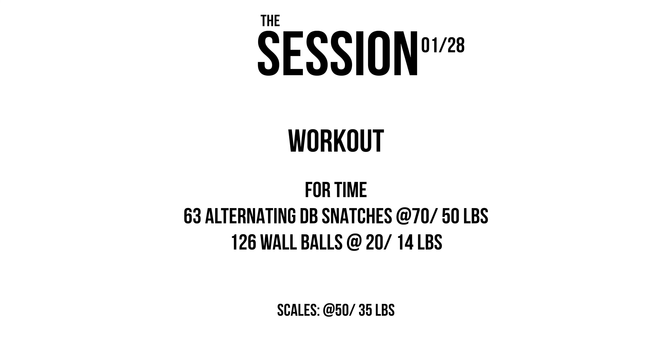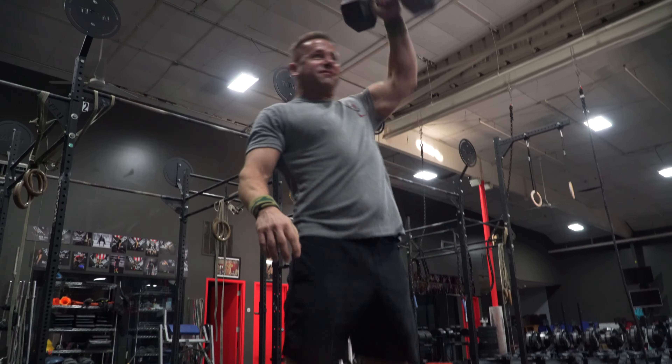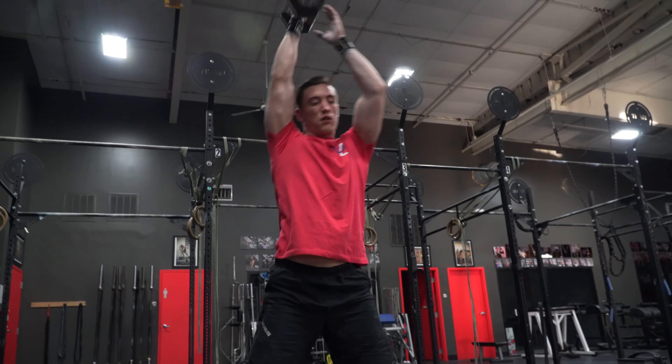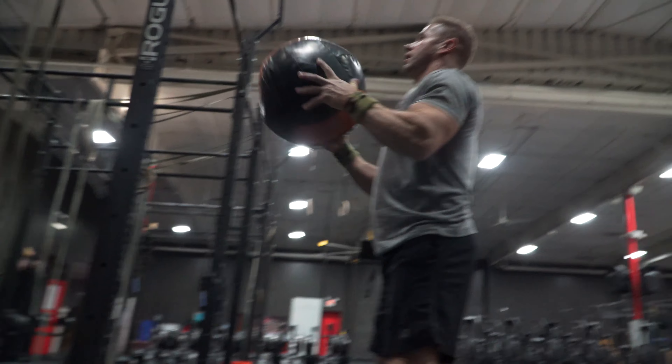For wall balls, we probably don't really need to scale these at all today. 20 pounds and 14 pounds is pretty standard across competitions, so I'm not looking at scaling the weight or the height of the target down. But you guys can scale the rep number down if over 100 reps means you're going to wake up extremely sore tomorrow.